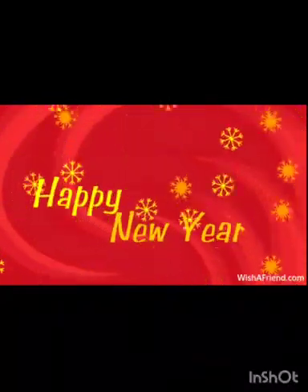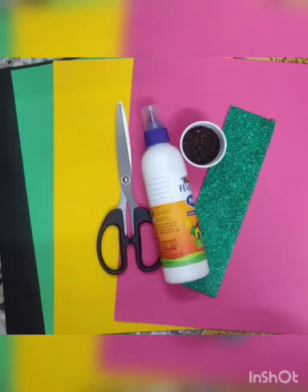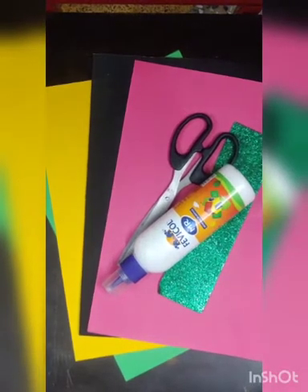Good morning everyone! Today we will make a New Year greeting card. The materials we require are some pastel sheets, A4 size and A3 size, Fevicol, scissors, and glitter sheet. You can take any color of sheets.